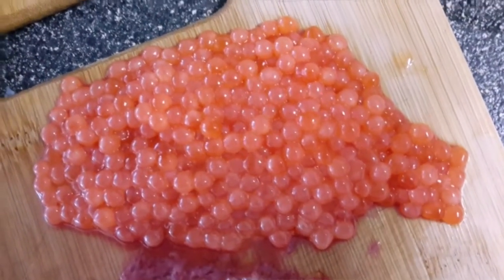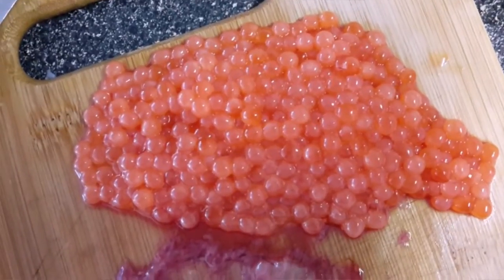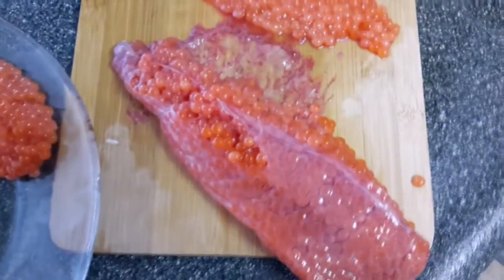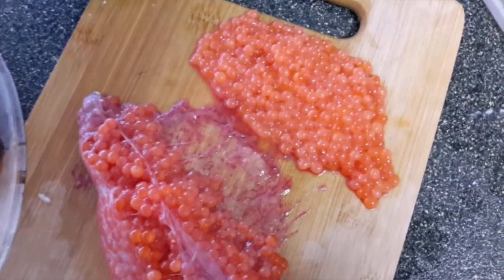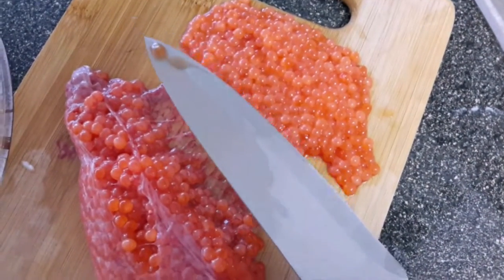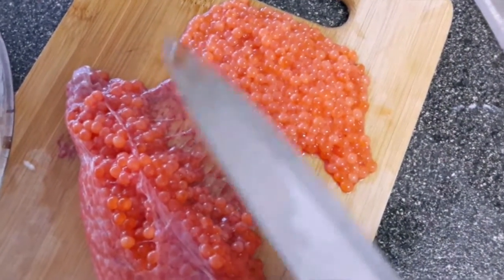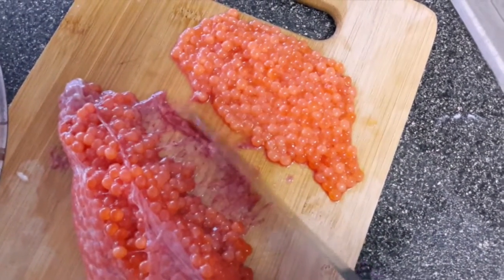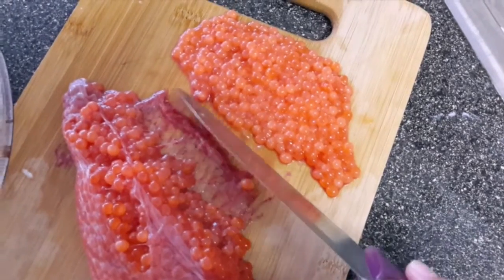Hello, today I'm going to show you guys how to separate salmon eggs from the sack. You can probably use any eggs. You're gonna need a knife — it's kind of weird because you think it's gonna pop these, but it won't.